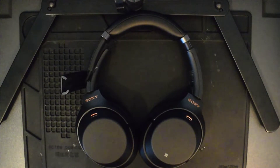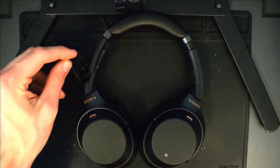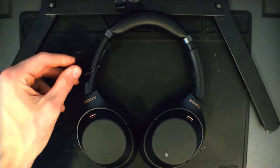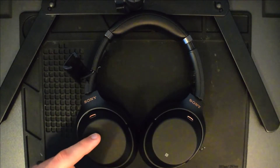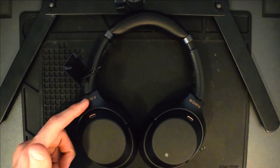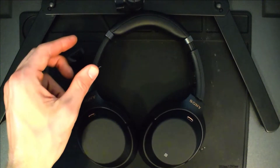Hello, welcome to this repair video of the right side of the Sony WH-1000XM3 headphones. Specifically, the right slider component snapped, so that's what we'll be repairing. But this video will cover how to repair anything from the outside panel to the hanger, all the way up to the slider itself, whether it be the outside component or the inside component.